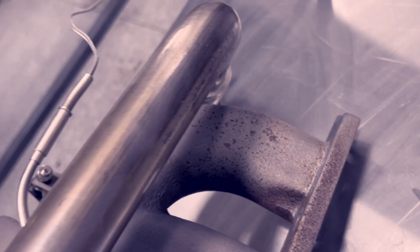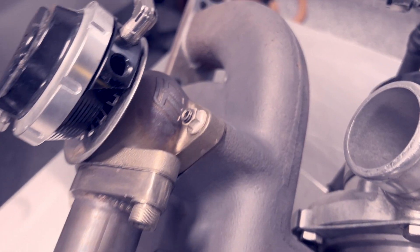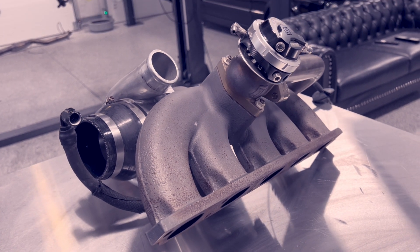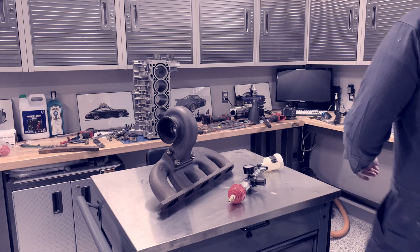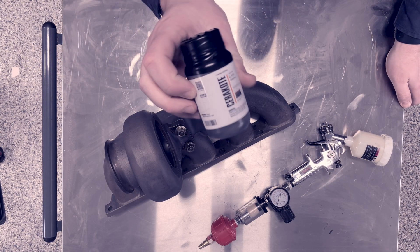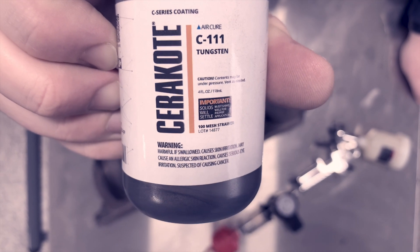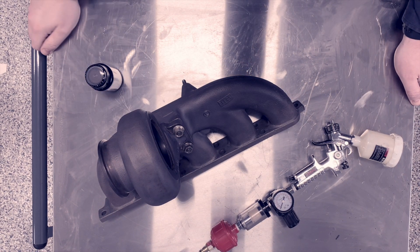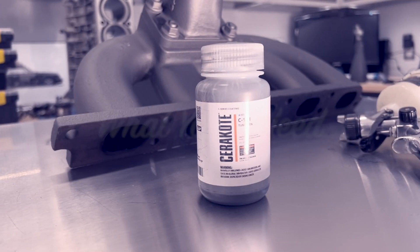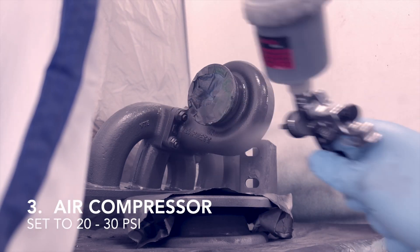Typically, you have to send out parts to a specialist for ceramic coating, which I personally find to be a hassle, and beyond that, it can be quite expensive. A couple years ago, I learned that Cerakote, one of the leading manufacturers of ceramic coatings, sells a line of air-cure ceramic coatings. These provide you the benefits of a high-temperature coating without the need to bake it in an oven to cure. This means you can do this in your garage yourself. All you need is a sample bottle of Cerakote, a cheap HVLP touch-up sprayer, and an air compressor.